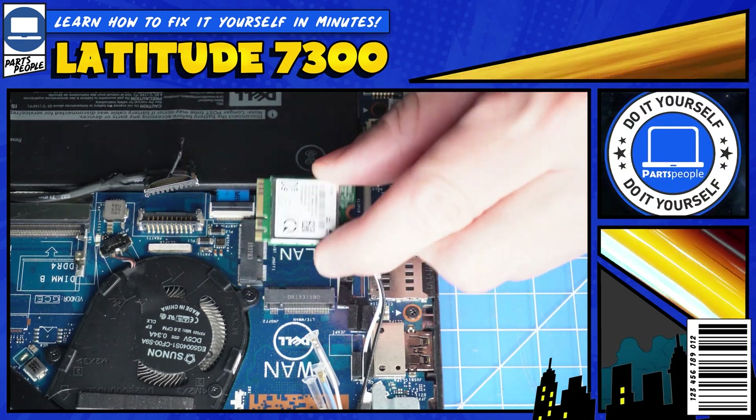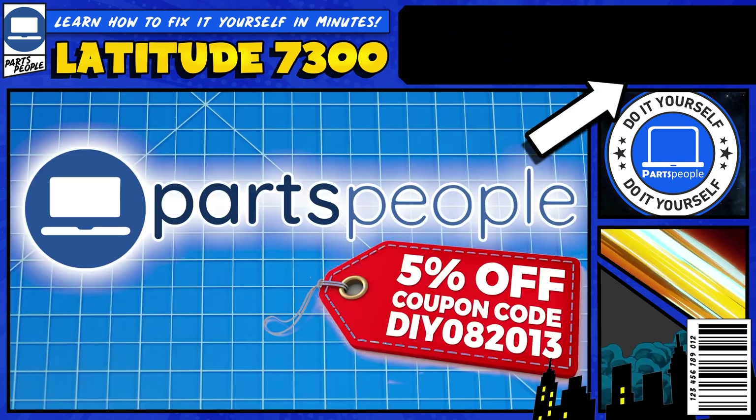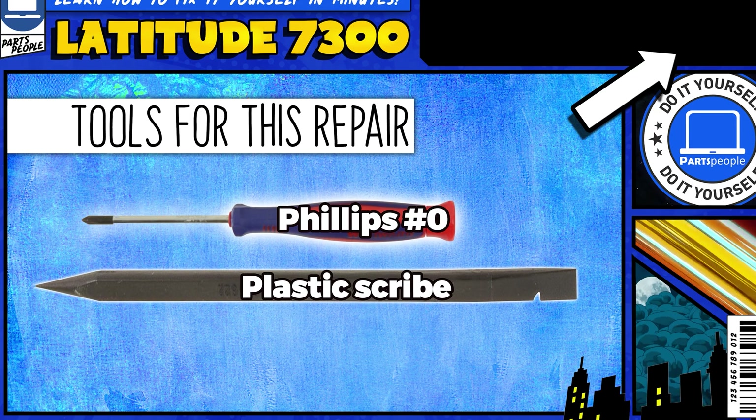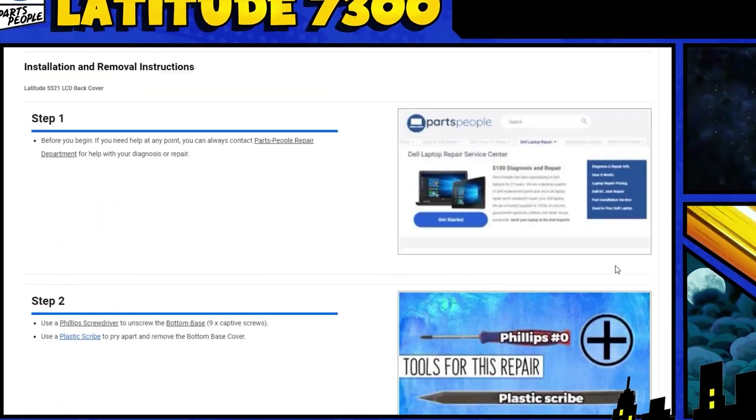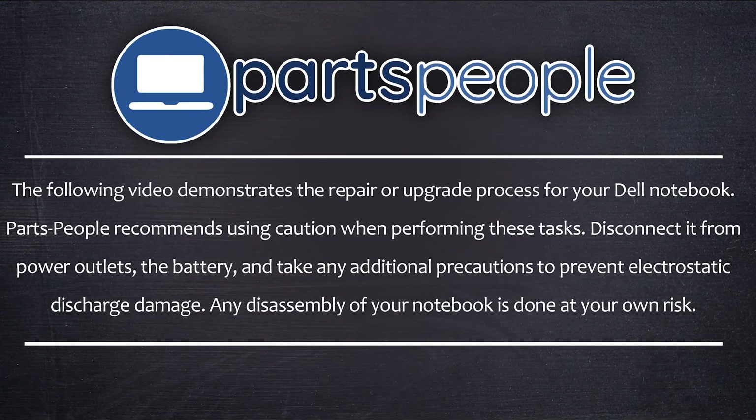Do you need to replace the Wi-Fi card on your Dell Latitude 7300? I'm going to show you how. You can click the top right of the screen to find this part, tools, or additional help on our website, including written step-by-step tutorials with detailed images. Now that that's out of the way, let's get started.